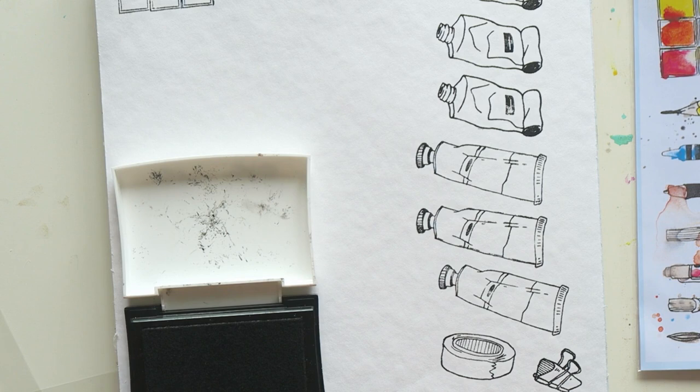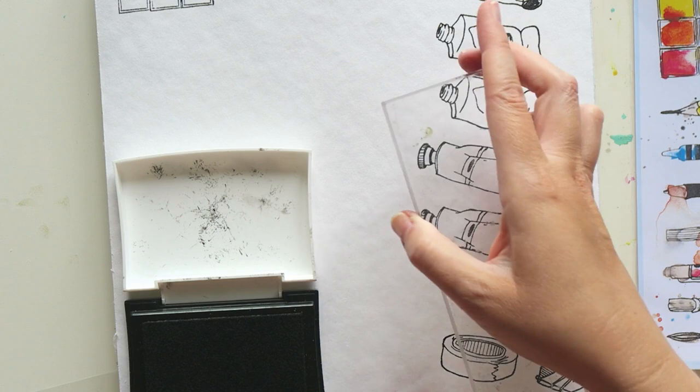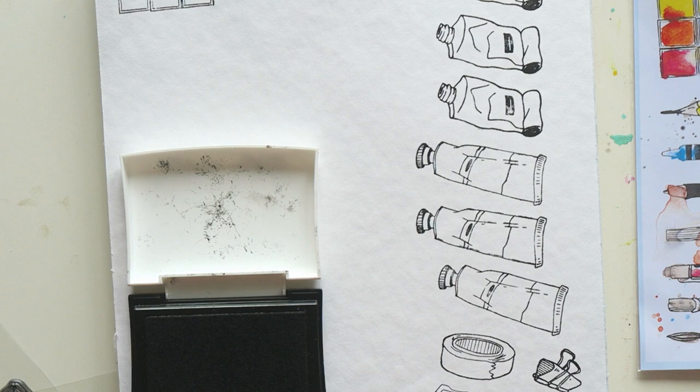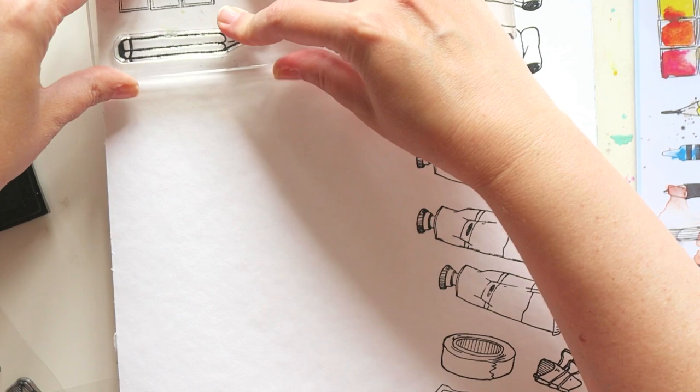The last thing about stamping properly: you want to make sure you're stamping on a surface that has a little bit of give to it. You can buy special stamping surfaces, but I usually just use a few papers underneath the paper I'm stamping on. In a sketchbook, the other pages act as that cushioned surface. That helps all areas of the stamp touch the paper. Take your time, especially if the stamp is long or large, and apply even pressure on the entire image.